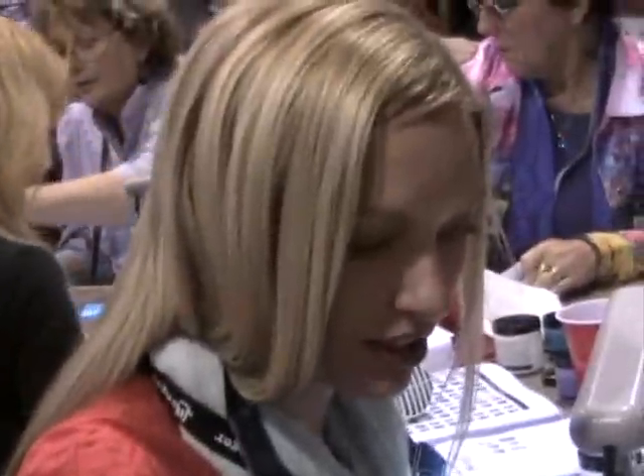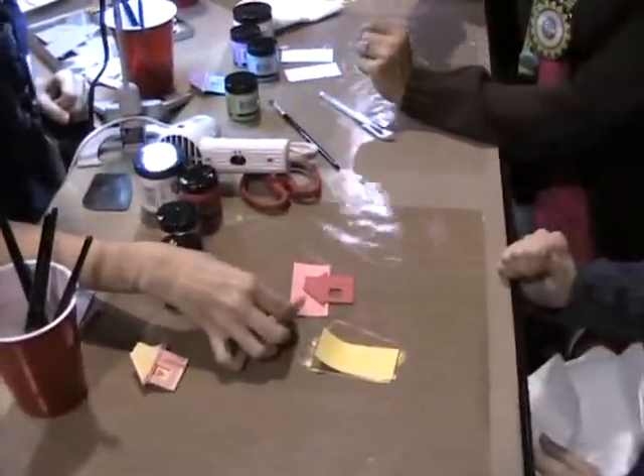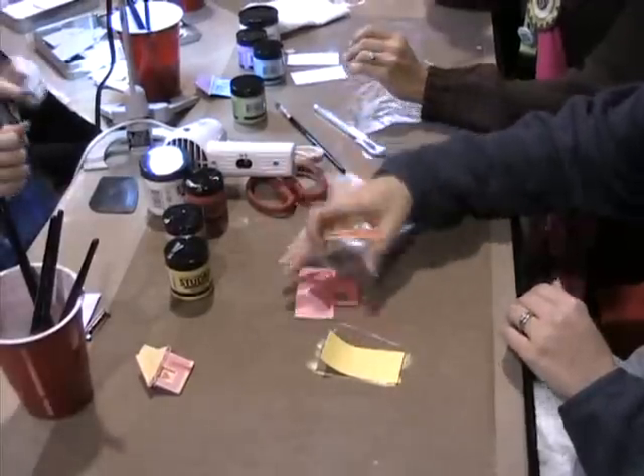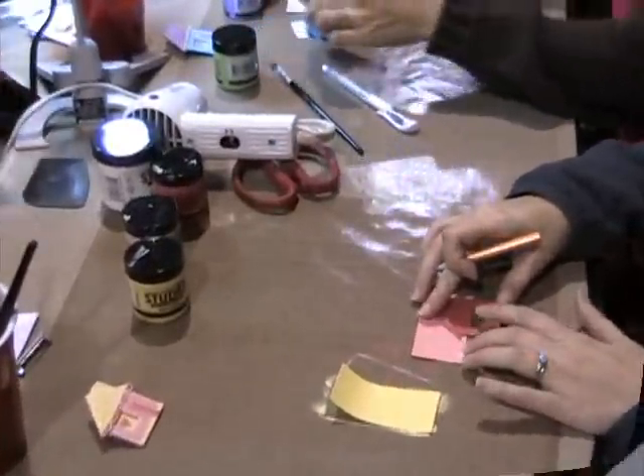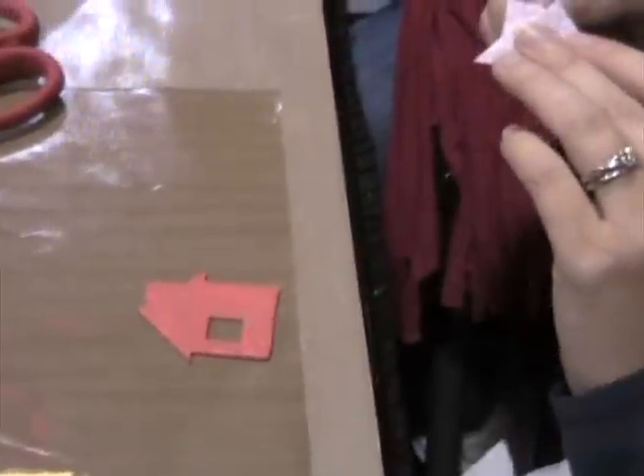What I do is just take this and place it on there and then trace around to get the roof shape. Then you can just peel off the backing and stick that down.